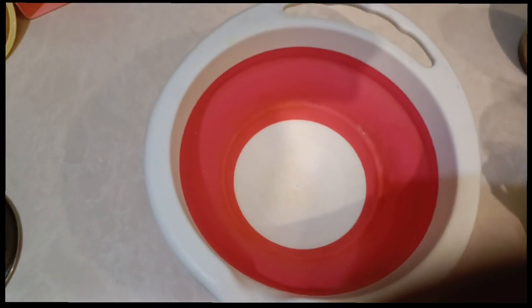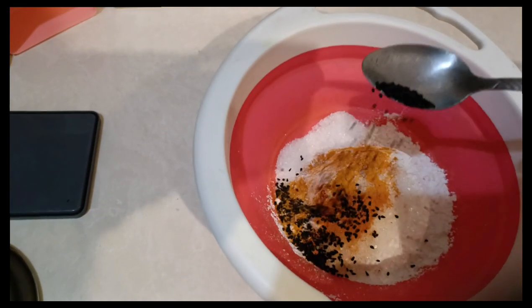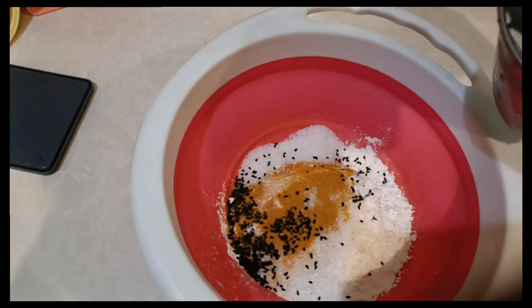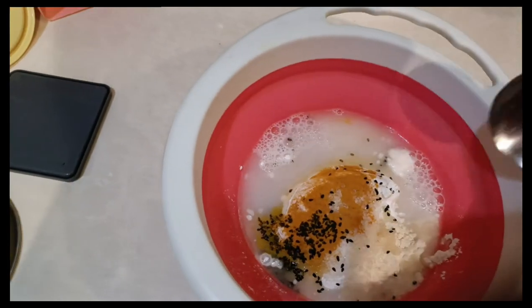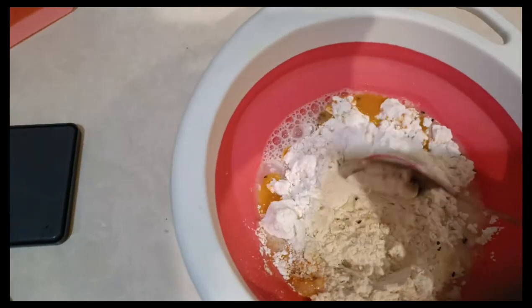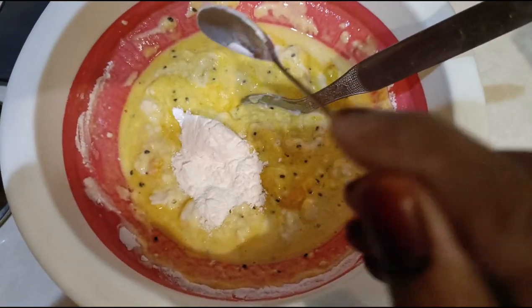To fry these bananas, take a bowl. Add 1 cup of maida, half teaspoon haldi, half teaspoon kalonji, 2 tablespoons of rice flour, and 1 tablespoon sugar.